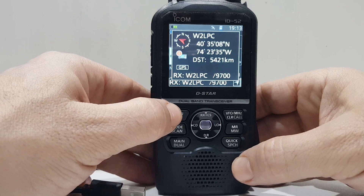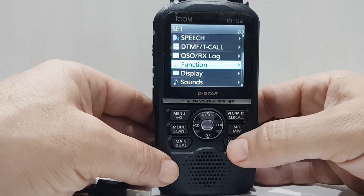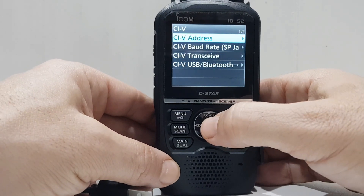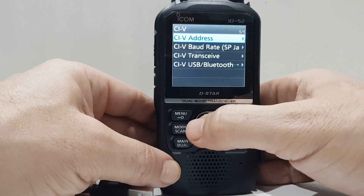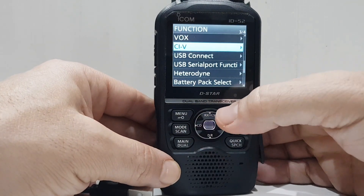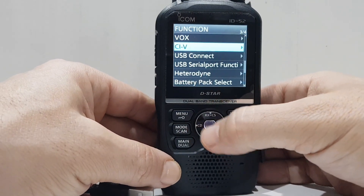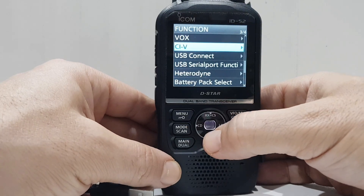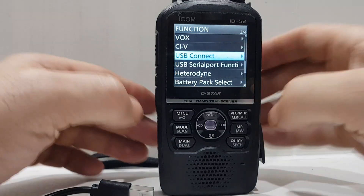There is a whole menu section dedicated to the USB lead. So let's go to Menu, Set, and Function menu. You've got a load of CI-V commands, which is very similar to what you'd see on the IC-7300 or the IC-705. On this one you've also got CI-V commands for Bluetooth, baud rate, etc. But the real one we're looking at is the USB, so in the USB connect section...